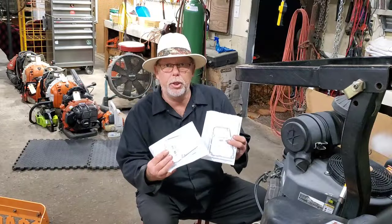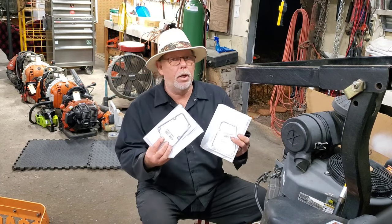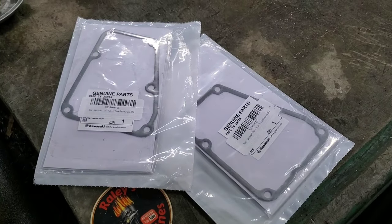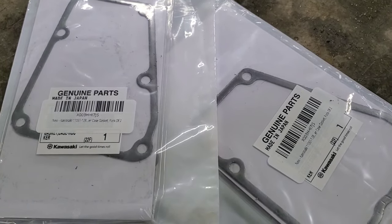Get you a set of genuine Kawasaki valve cover gaskets. Don't buy that aftermarket stuff. If you look in the description, I'll put a link to where you can get some genuine gaskets for your machine.